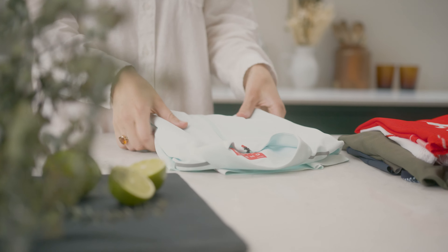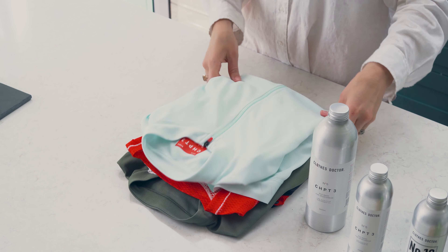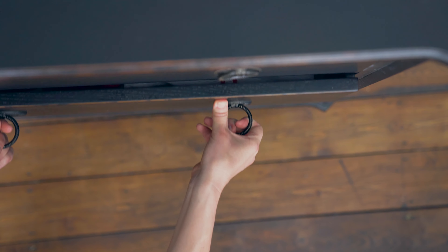If none of these work, the zip might just need replacing completely. And for a zip replacement, you can request a quote from our team. We can repair everything from performance fabrics to synthetic and waterproof materials. I hope you enjoyed watching and that these tips and tricks help you get the most out of your kit.